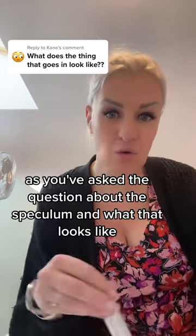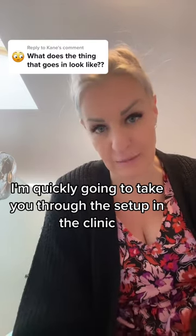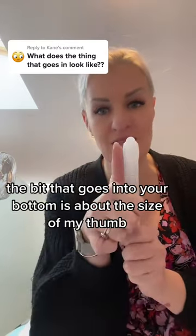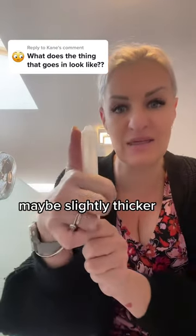Good morning, Cain. As you've asked the question about the speculum and what that looks like, I'm quickly going to take you through the setup in the clinic. What we've got here is the speculum that goes up your bum. The bit that goes into your bottom is about the size of my thumb, maybe slightly thicker.